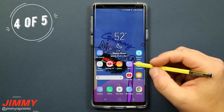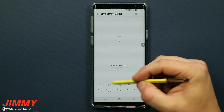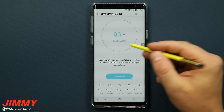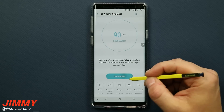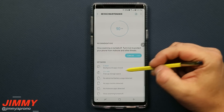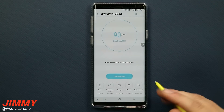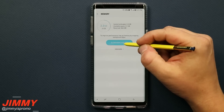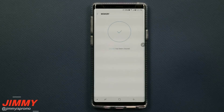Step number four is to go into Device Maintenance in Settings. Inside here you have the option to Optimize Now. Mine is running at 90 out of 100 — excellent — likely because I've already limited many processes. Hitting Optimize Now clears background applications and frees up storage. Under Memory you can also clean it up to clear running applications, so you're starting fresh and your phone runs a little quicker.